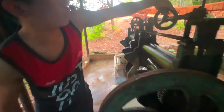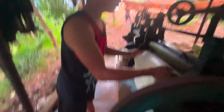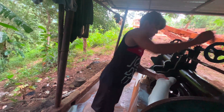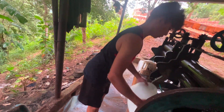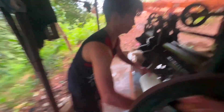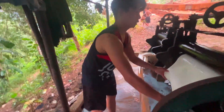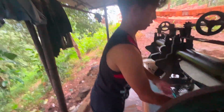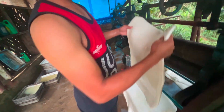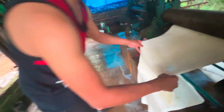For each pass, we have to adjust the settings to make it thinner. The standard thickness of the sheet should be less than ten millimeters.